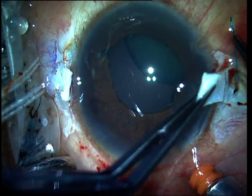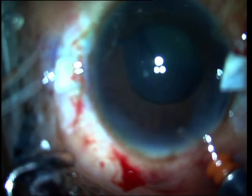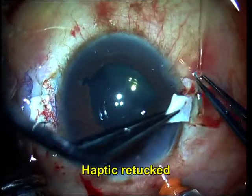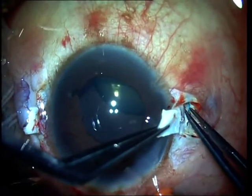Now if this situation does happen, remember that it's relatively easy to handle. What you need to do is grab the haptic that you have on the outside of the eye and use it to maneuver the intraocular lens in such a way that you can now visualize the second haptic within the vitreous cavity. You then go in and grasp it with an MST forceps and exteriorize the second haptic out as well.